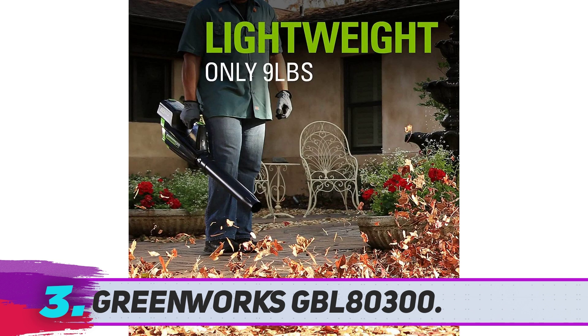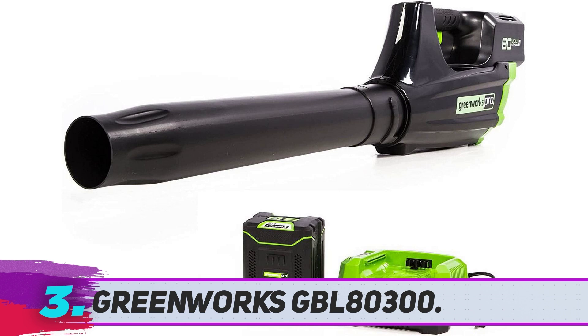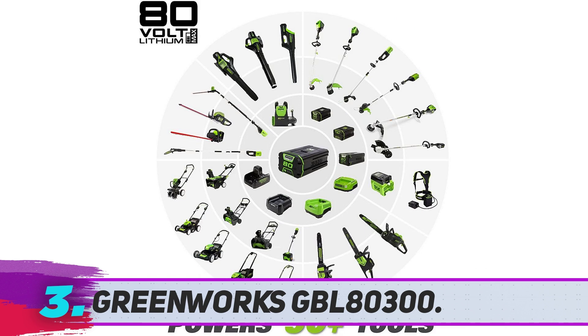This blower's run time is nothing remarkable. The charge time is what's really impressive about Greenworks products. The GBL80300's rapid charging battery reaches full charge in just 30 minutes. As an added bonus, you can use the same battery for this blower that you use for other Greenworks tools. Fair warning regarding Greenworks batteries: some customers said they had to get a new battery for their blower after only about 6 months of regular use.